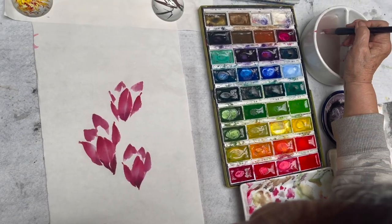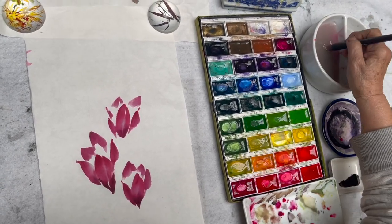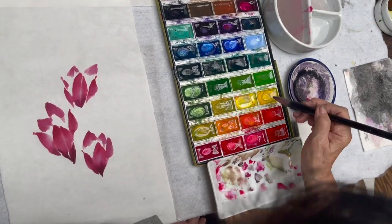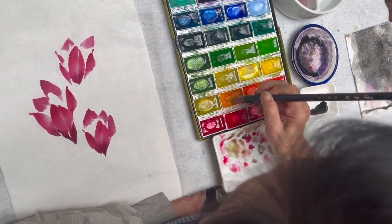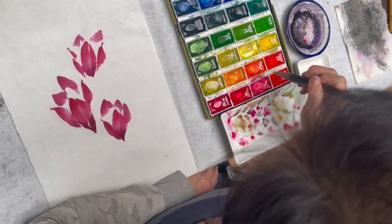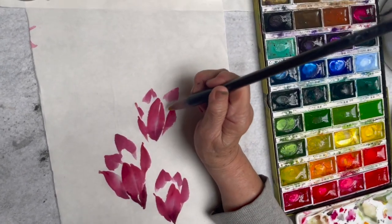I'm rinsing all the red off my brush and stroking it dry. Loading a little bit of yellow with a little orange and blend, for the center of the flower.